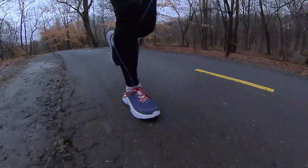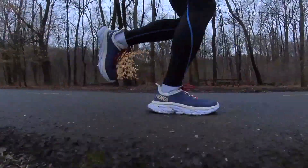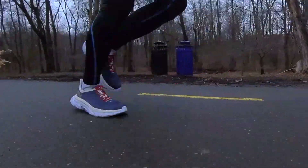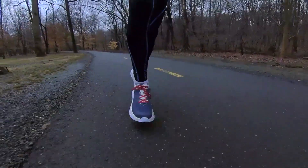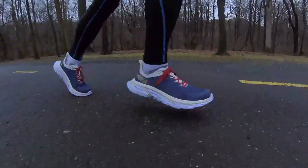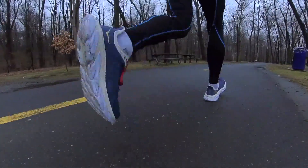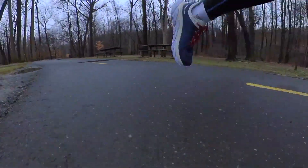The feel: it's surprisingly light even though it's got this big piece of EVA foam in the back. It's pretty light on your foot. It's got enough cushion but still enough stiffness that you can really take off when you need to. It's not a shoe I'd sprint in, but it's definitely a shoe I'd want on a longer run.